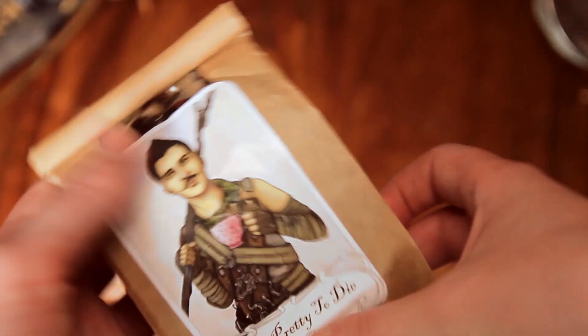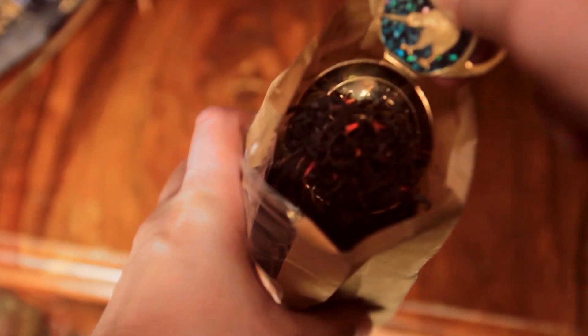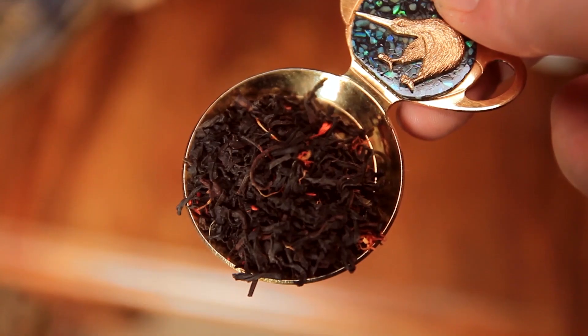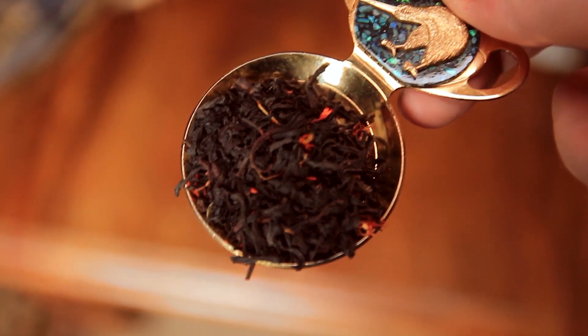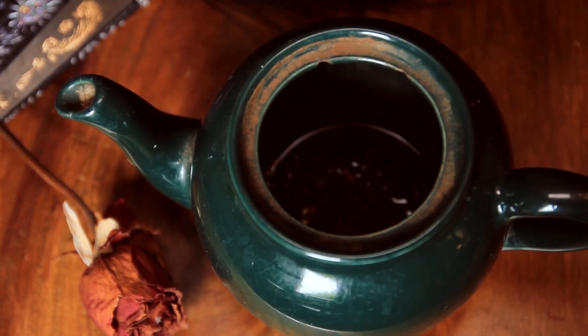Now I'm sure most of you know how to make tea, but in case some of you don't, here's a vague tutorial. I have to say it smells absolutely incredible. Firstly, take one scoop of tea, depending on how you like your tea. I don't like it too strong, so I just had one scoop today.